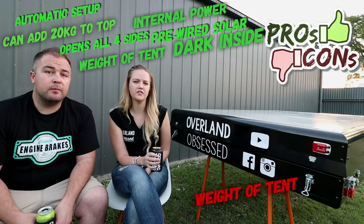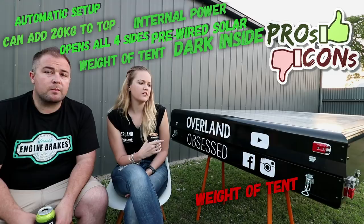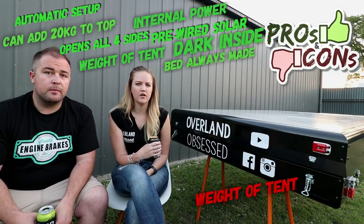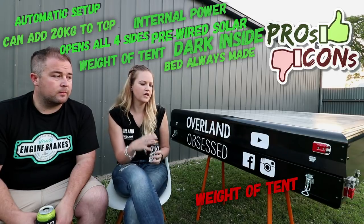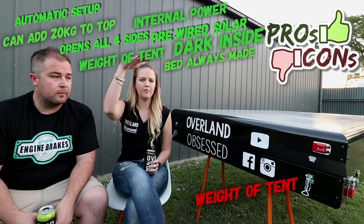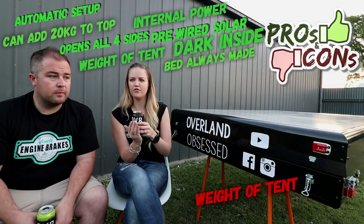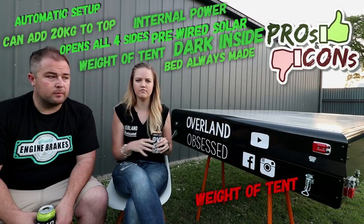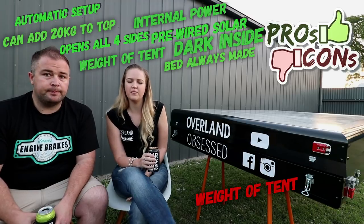One of the really good things we found that we didn't expect to be such a big pro is we can keep our bedding inside. We used to be able to keep bedding inside other rooftop tents we've had, but because this is flat and just goes up, the bedding's made and everything's in place instead of your bed being folded in half and having to open it up and make it all. It just goes up and it's ready to go — you can just climb in and go to bed.